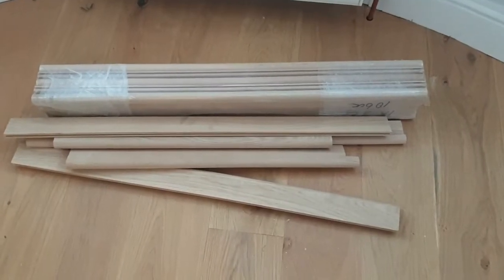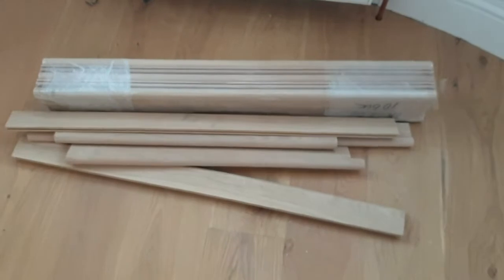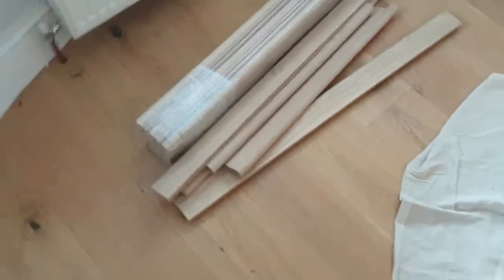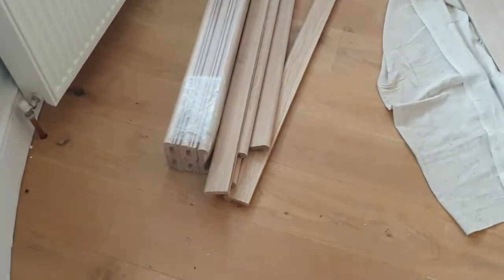So this is the equipment that we need. We've got 14 steps and we've actually purchased 15 of these nosings, just in case we make an error, so we don't have to go back to the store.